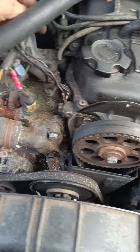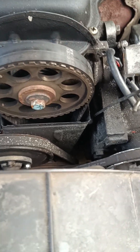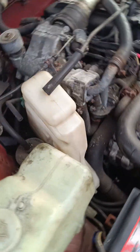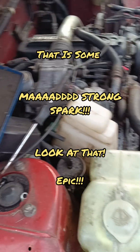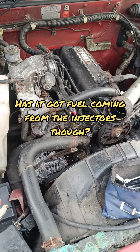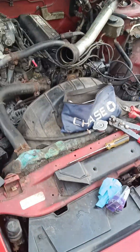Going to pull one of the plugs out to check the spark. Check it, put it in there - we'll check that it's sparking, which it should be. Should be a good little spark there. That is definitely sparking nicely. So what's the issue? It's got fuel, it's got spark. I'm going to guess compression at this point. Going to go and get a compression tester and compression test it.